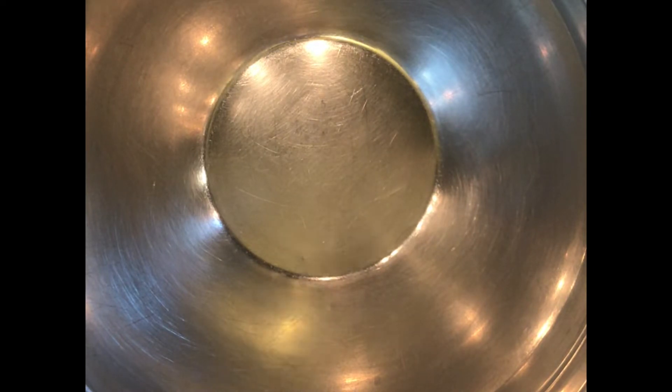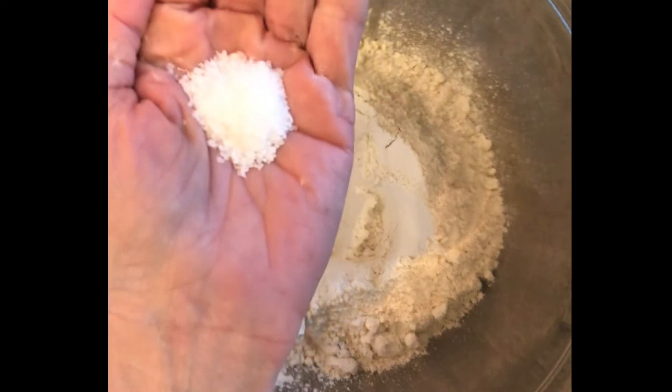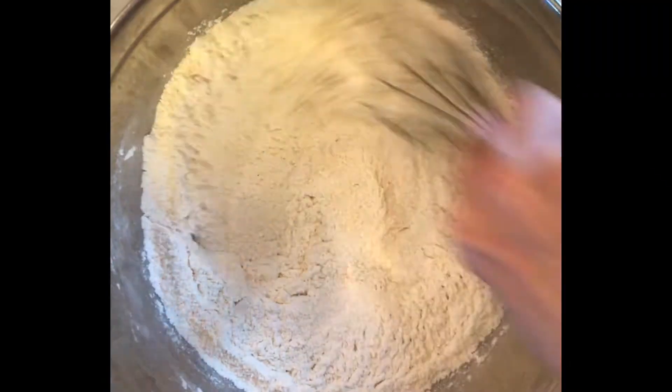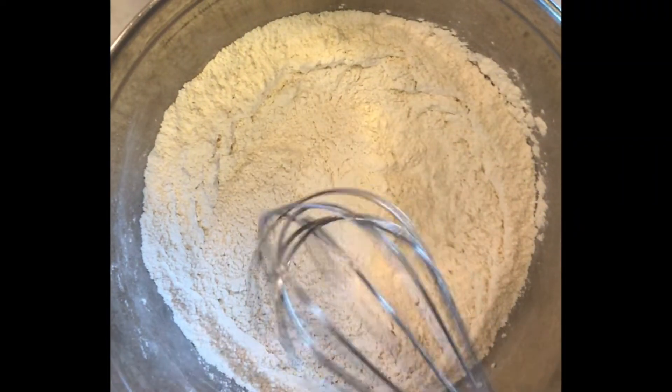Into a clean bowl, we are going to put 500 grams of Tipo 00 flour and 10 grams of kosher salt, and we're going to give that mixture a good stir with our whisk to get those ingredients thoroughly incorporated.